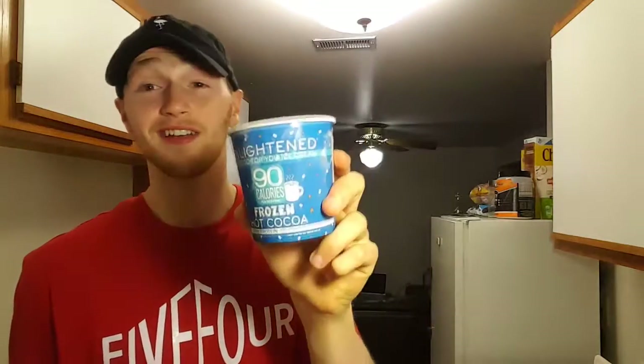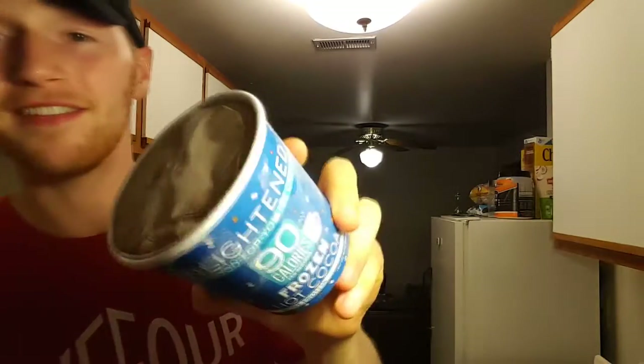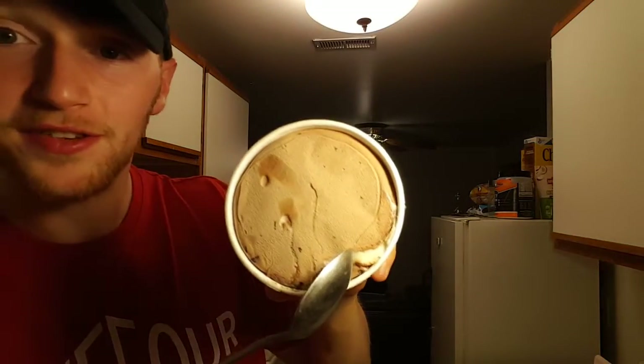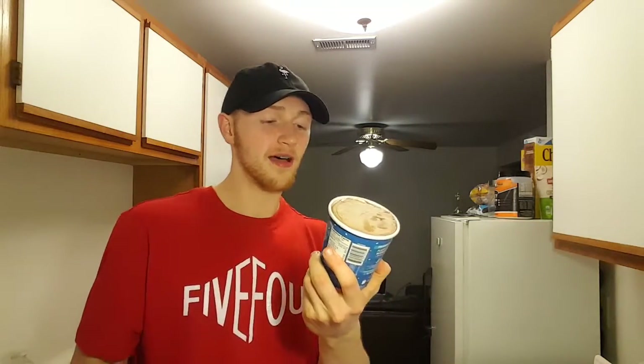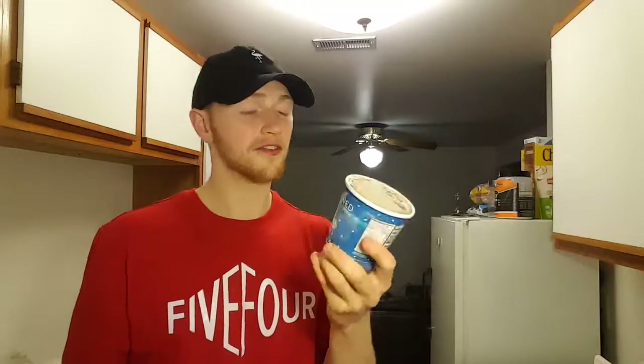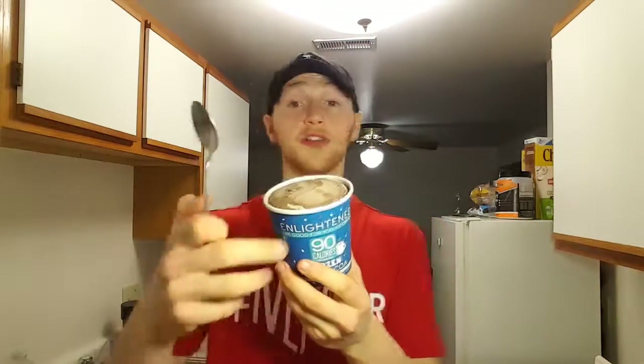Next up we've got the Frozen Hot Cocoa. Honestly I've never heard of an ice cream flavor like this before, so I'm super excited for it. If you look inside you can tell there's some marshmallow and what looks like chocolate chips. I'm going to throw this in the microwave just a little bit to soften it up. Macros on this are 2.5 grams fat, 18 carbs, and 7 grams protein.